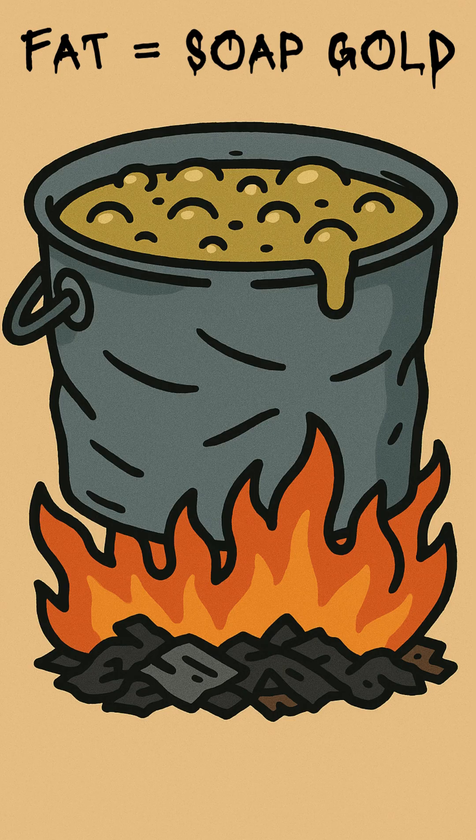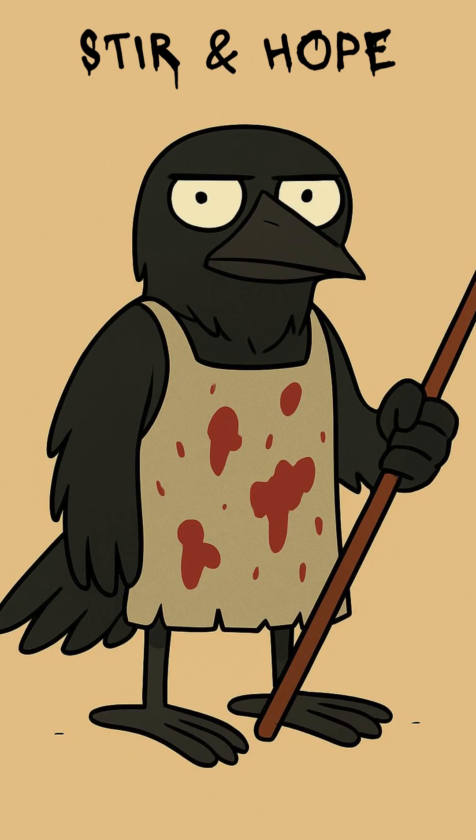Next, find any fat you can: bacon grease, rancid cooking oil, that weird yellow stuff in the bottom of a canned meat tin. Heat the fat in a dented pot over a fire made from whatever burns and doesn't scream. Slowly stir in the lye water. If it smells like death and bubbles like it's plotting, you're on the right track.